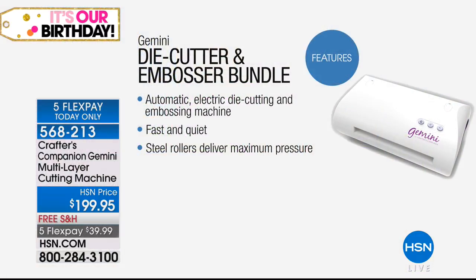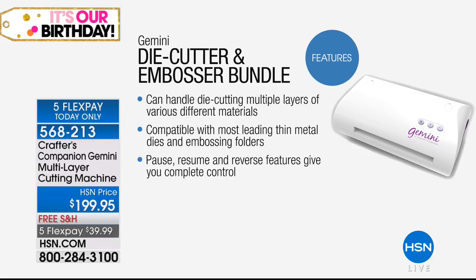We're going to show you everything about your Gemini. It's an automatic electric die cutting and embossing machine. It's fast. It's quiet — so you can do your projects while everybody else is asleep without interrupting anybody. The steel rollers give you that pressure so it cuts all the way through even heavy duty fabrics. It can handle die cutting multiple layers of various different materials, as you've seen. Compatible with most leading thin metal dies and embossing folders.